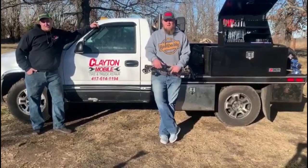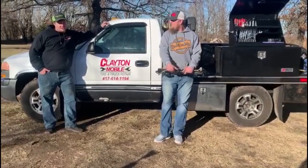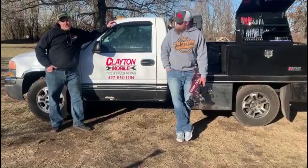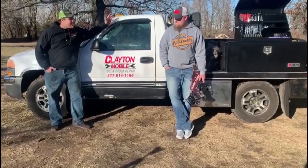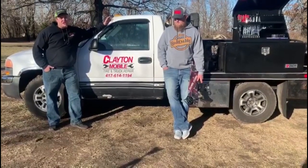What's going on guys, we got a new video today and we got a sponsor. He's right here telling us about it. I'm the owner of Clayton's Mobile Tire and Truck Repair out of Joplin, Missouri. I work on semi trucks, tractors, cars, lawnmowers — pretty much anything you need. The convenience of my business is I actually come to you, so you don't have to load it up and bring it to me.